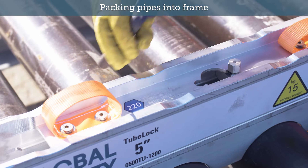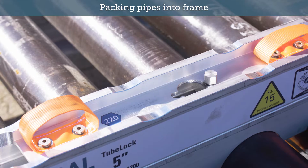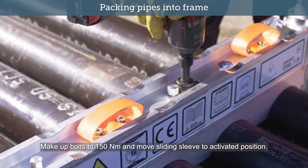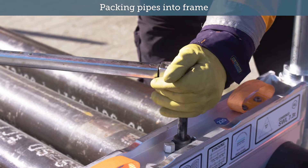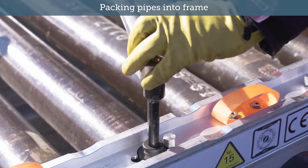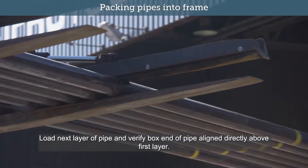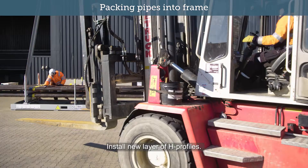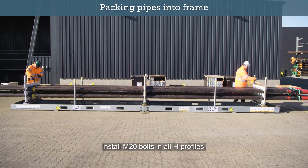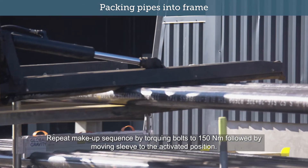Install new layer of H-Profiles. Install M20 bolts and verify against colour coding. Make up bolts to 150 Nm and move sliding sleeve to activated position. Load next layer of pipe and verify box end of pipe is aligned directly above first layer. Install new layer of H-Profiles and install M20 bolts in all H-Profiles. Repeat make up sequence by torquing bolts to 150 Nm followed by moving sleeve to the activated position.